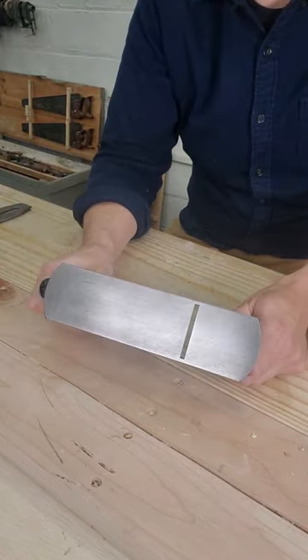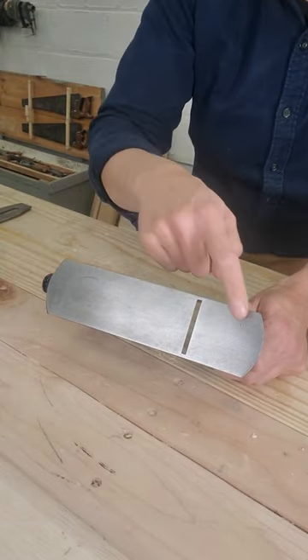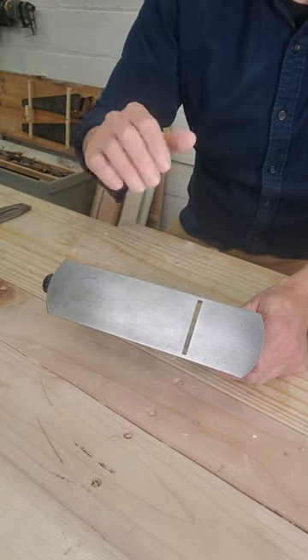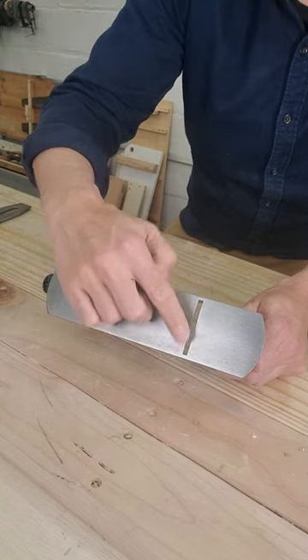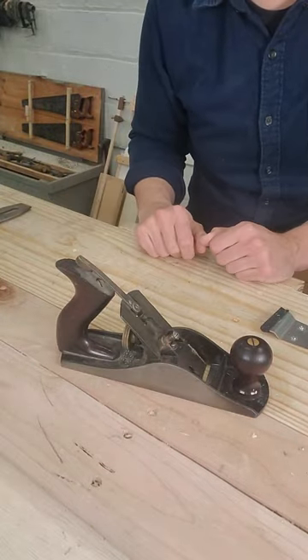The underside of the plane is described as if it was a foot. So this whole surface is called the sole. This is called the toe. This is called the heel. We use the face to describe this part, the mouth and the two cheeks. Those are all the parts of the Stanley hand plane.